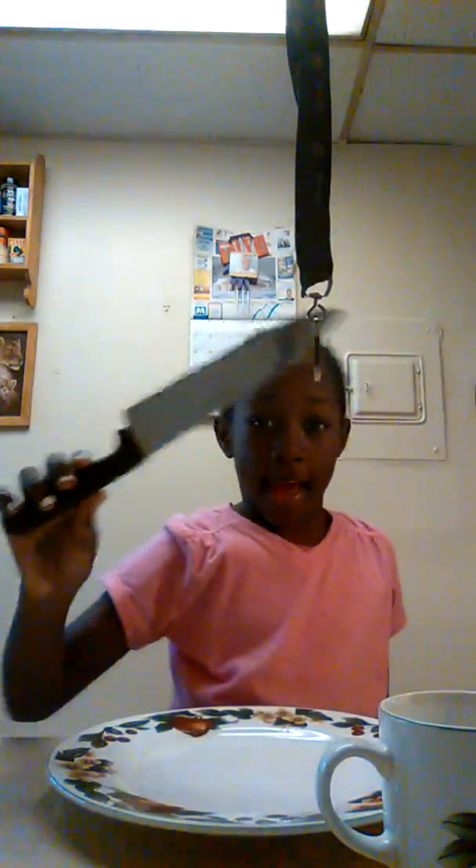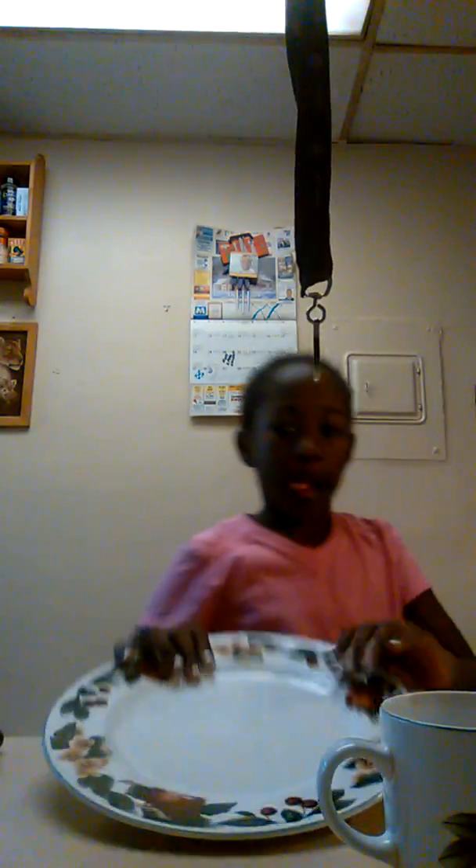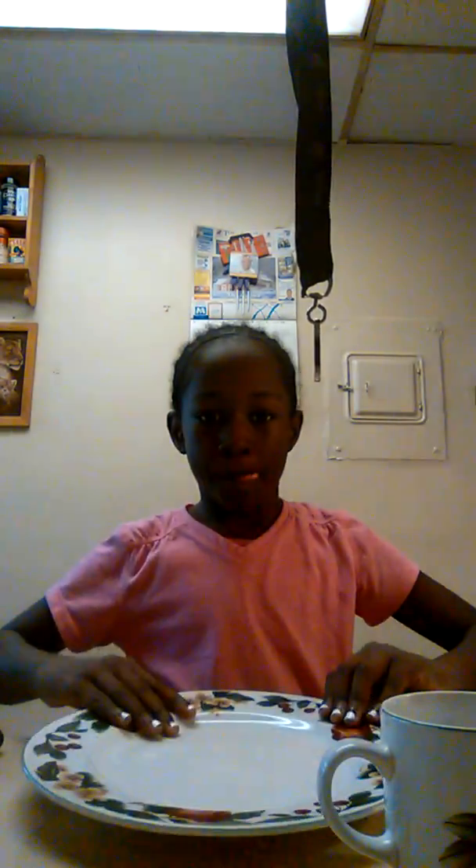Today I'm going to be showing you guys how to make a turkey sandwich. We're going to need a knife, a plate, and a cup.